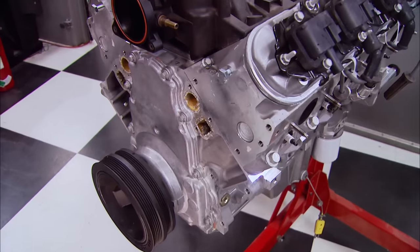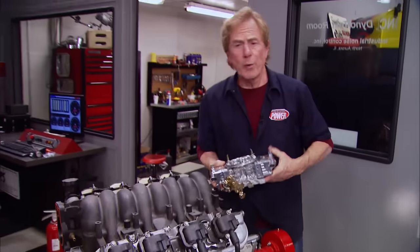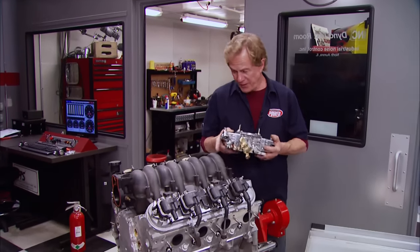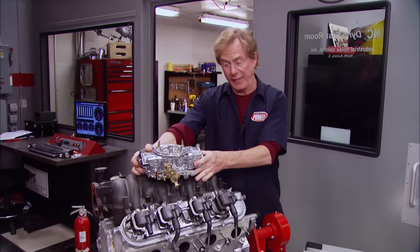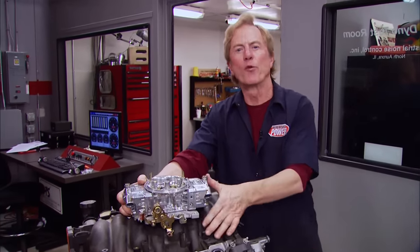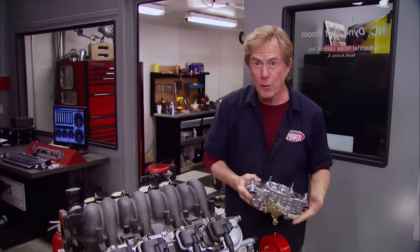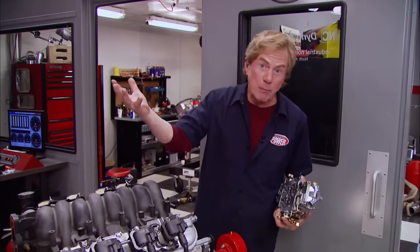Since it was introduced in 1997, the LS1 has been rightfully called a modern day marvel — lightweight aluminum heads and plenty of fuel-injected power right from the factory. So why would anybody in their right mind want to feed a high-tech motor like this with something as low-tech as a carburetor? Well, maybe it offers them a chance to drop an affordable, modern, powerful motor into their vintage hot rod without having to worry about fuel lines, gas tank swaps, computers, or wiring harnesses.